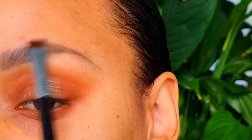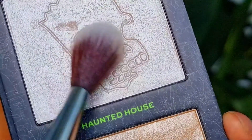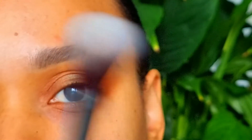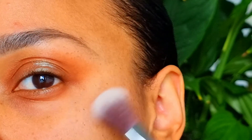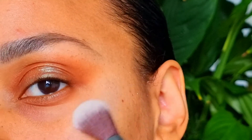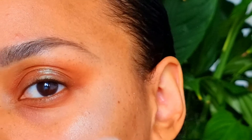I want to highlight my cheekbones with Haunted House from Revolution. I also put some under my eyebrow.